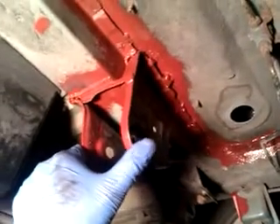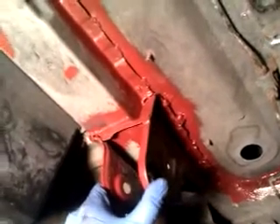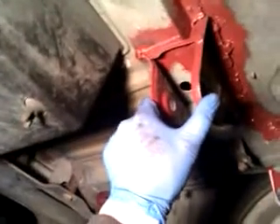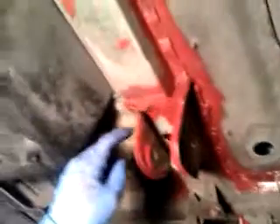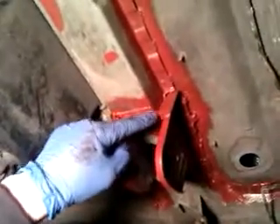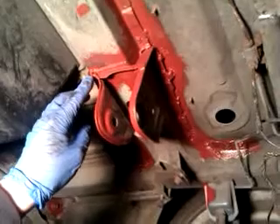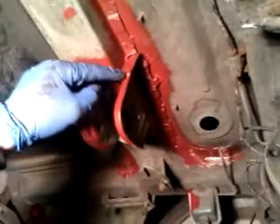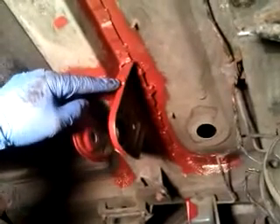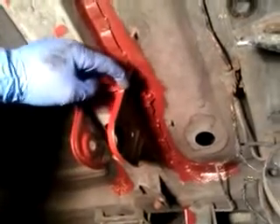It is absolutely rock solid now — you can't move anything. Previously when I squeezed these together the floor moved; can't squeeze them together now. The only thing moving is the actual bending of the rear half of the diff mounting. I've also put a brace across here — the dimensions of which are on Zed Roadster — seam welded along the curve and along the top, with three good quality tack welds top and bottom and at the front of the diff mounting.